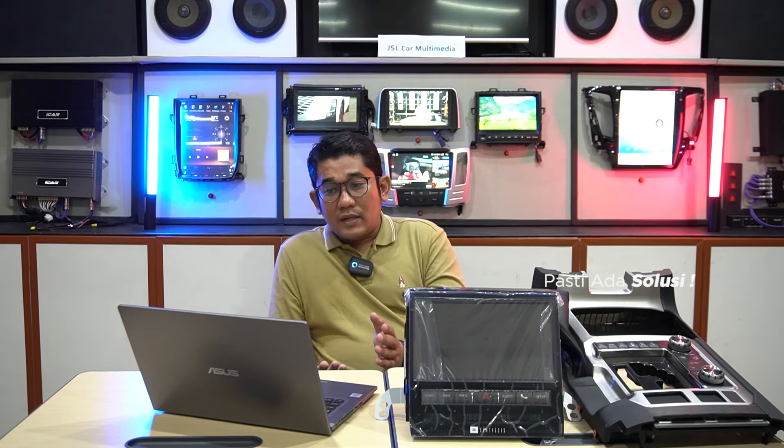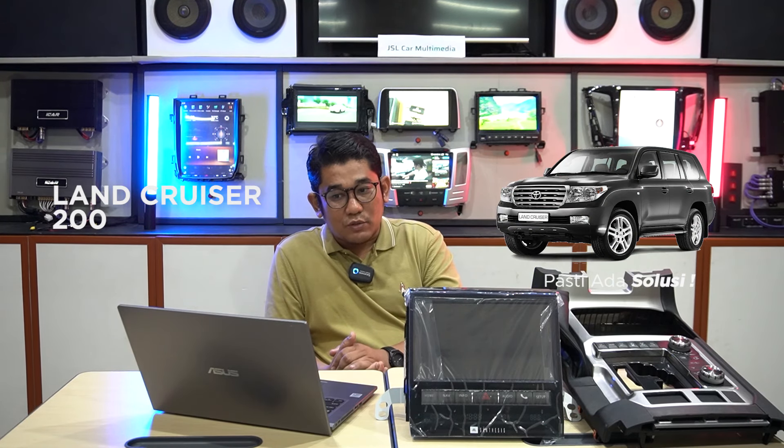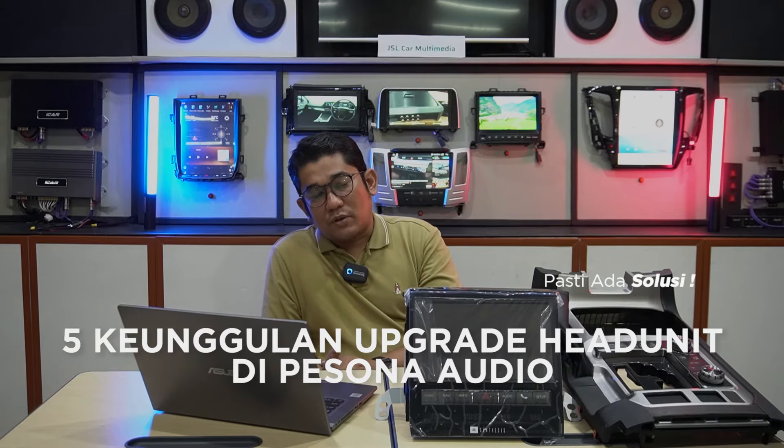Saya akan menjelaskan lebih detail mengenai upgrade head unit serta interior facelift mobil LC200. Kami akan menjelaskan 5 keunggulan jika kalian upgrade di Sona Audio.